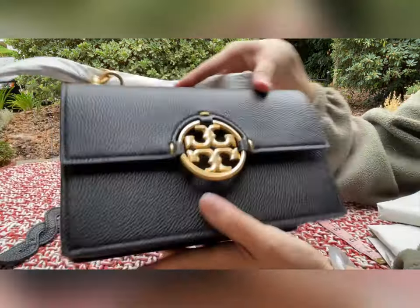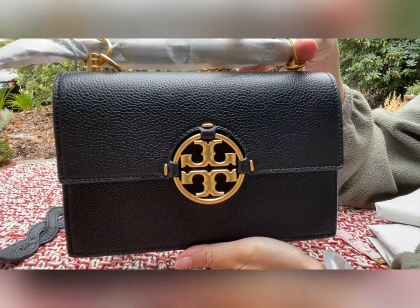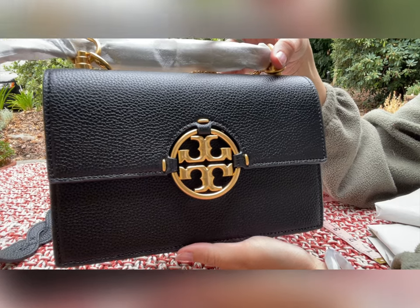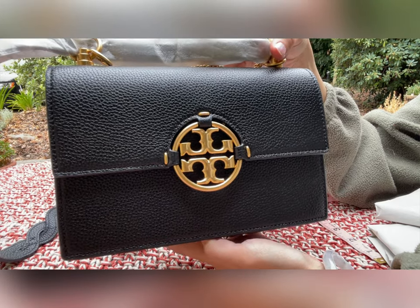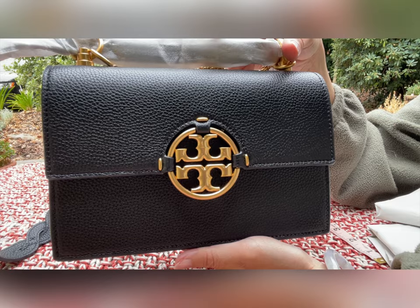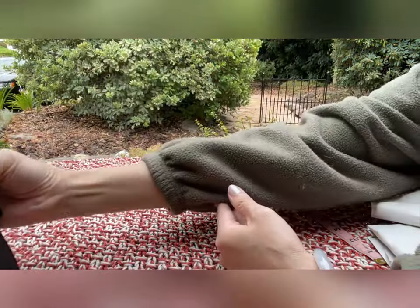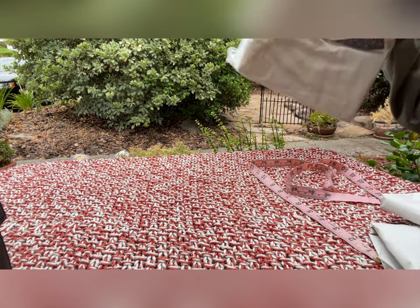Otherwise I don't think this is small at all — I think it will fit quite a bit. I'm going to make a separate video to show what fits in both the small and the regular size Miller. All right, we are done with this one, so let's take a look at another one. This one is also in black.